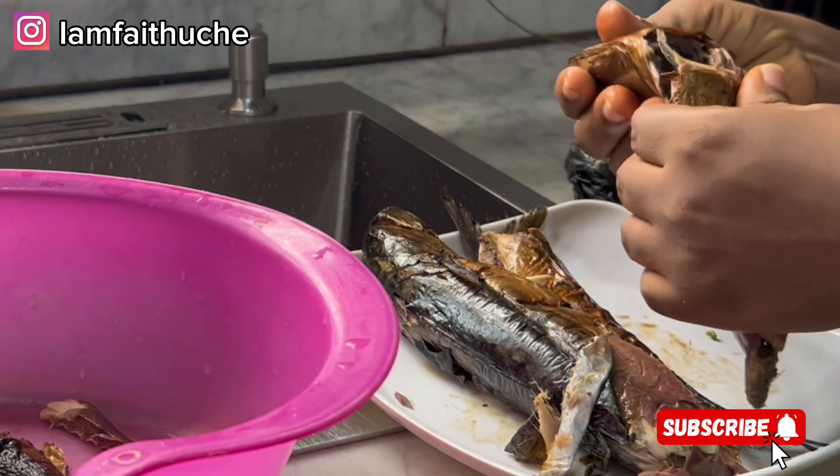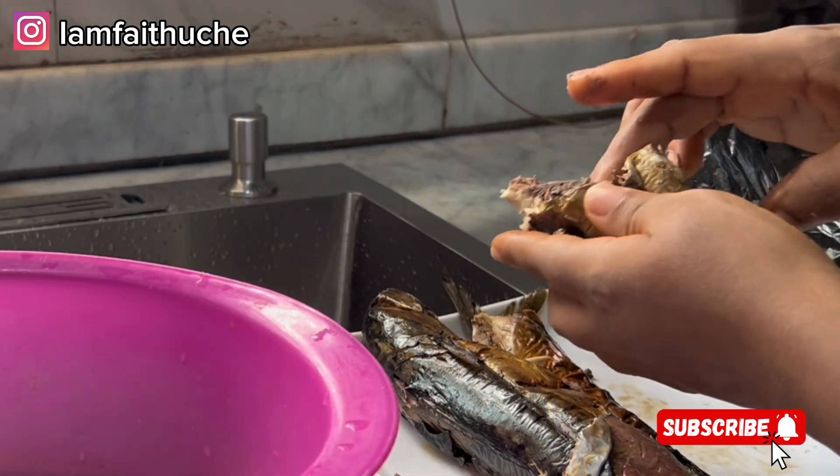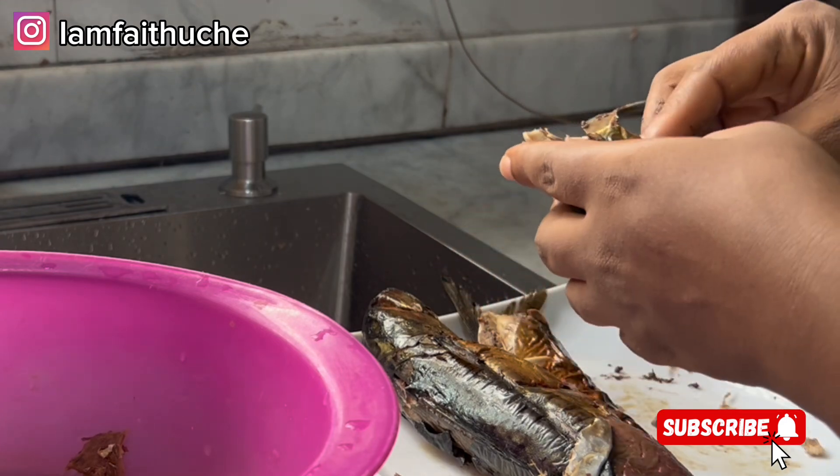Next is for me to prep my fish and the scotch bonnets — wash them and make sure they're clean so that I can add them.